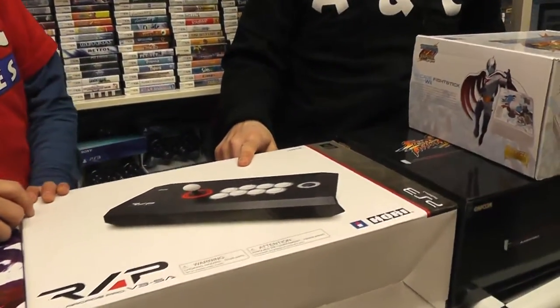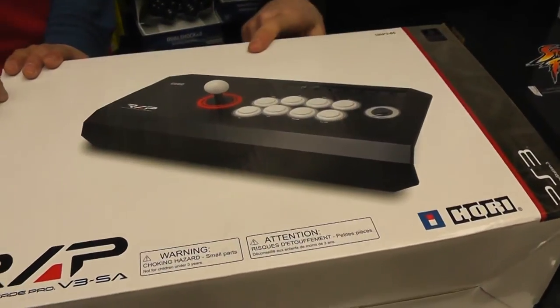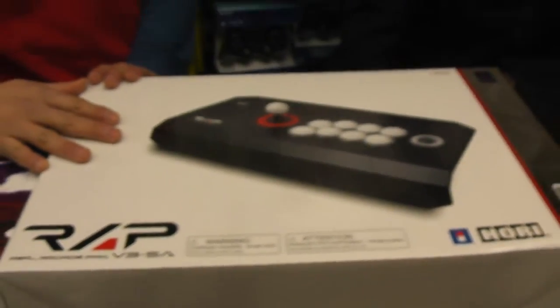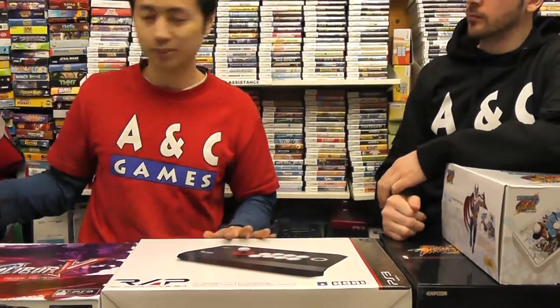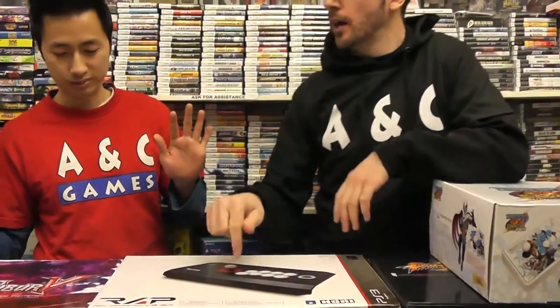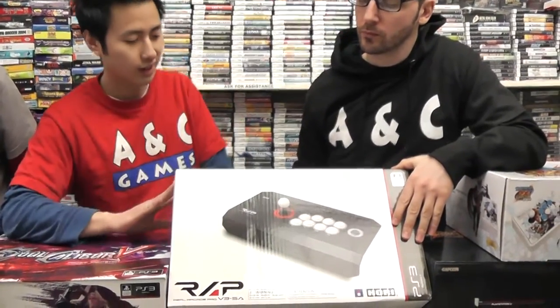And then we've got a PS3 stick here. This one is just like the Ultimate Stick but with no picture, so it's like a customizable one for fighting games in general. Actually, all of them were customizable. How much is something like this retail? If you're getting into a fighting game and want to pick one up, we usually sell them for around $179.99.